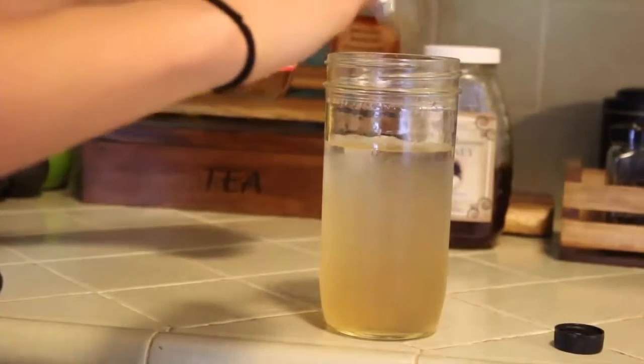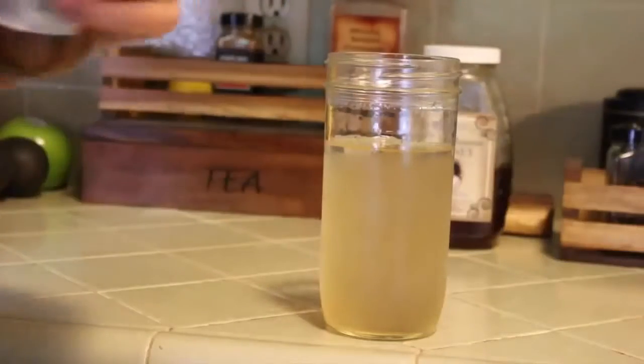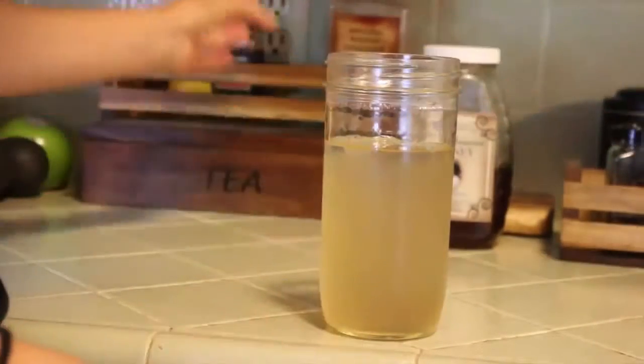Remember, it is vinegar so the flavor is going to be a little strong, but a few ingredients we'll be adding are going to aid in masking that flavor.